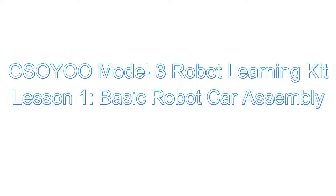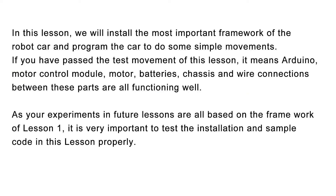Welcome to Osio Model 3 Robot Learning Kit Lesson 1, Basic Robot Car Assembly. In this lesson, we will install the most important framework of the robot car and program the car to do some simple movements.